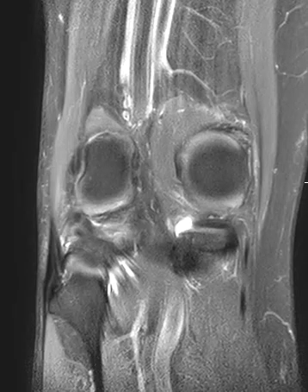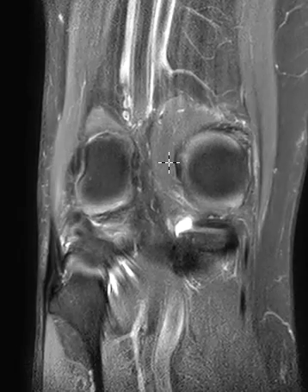Hello, this is Dr. Gay from First League MRI, and this is a 65-year-old male with lateral knee pain for about five or six months.